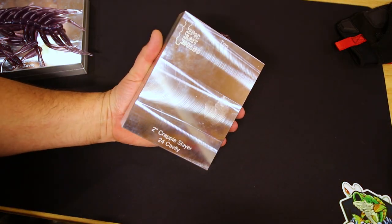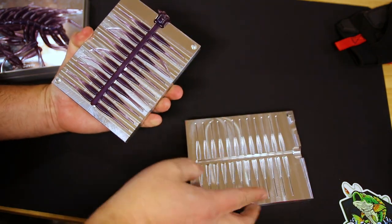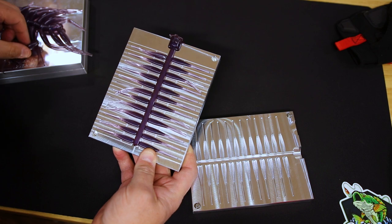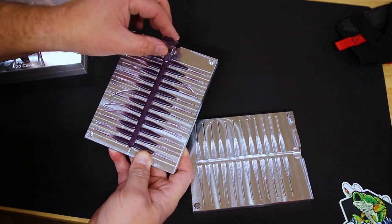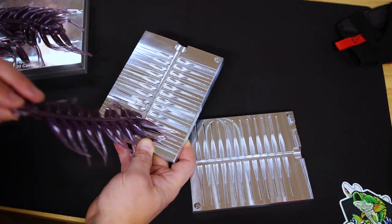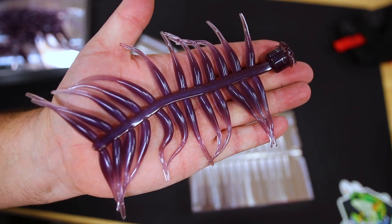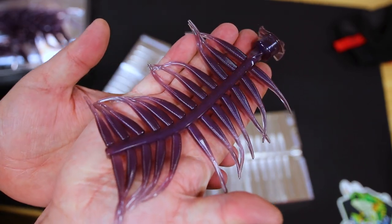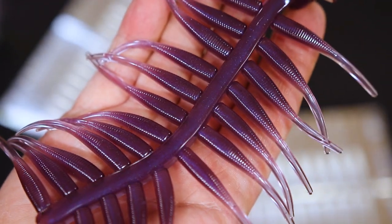The two-inch crappie slayer — everything coming out on one side. Even though it's smaller, it takes on a whole different look and feel than the bigger one. Look at that — so fun to pull those crappie baits off like that. The detail in the back, all of that ribbing — phenomenal stuff. Fantastic tool work as always. I expect nothing less from Epic Bait Molds.